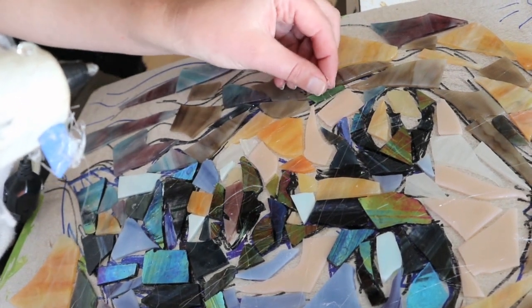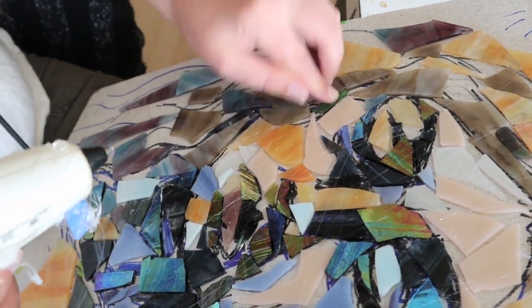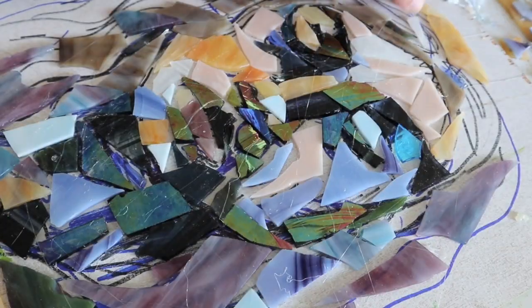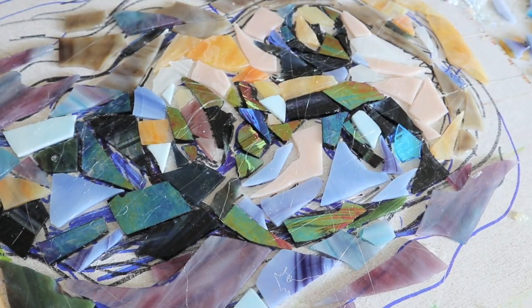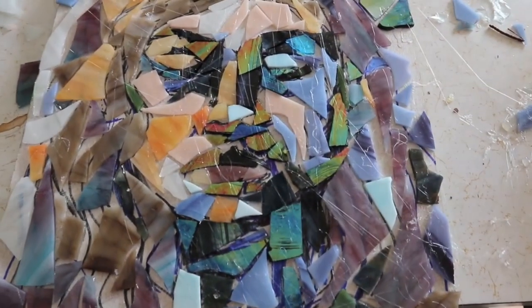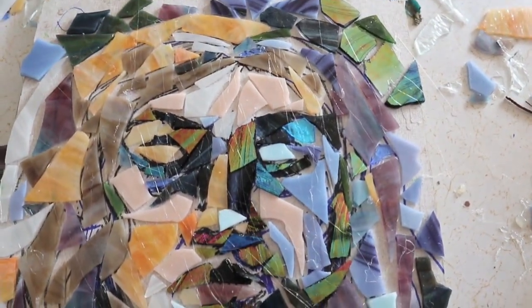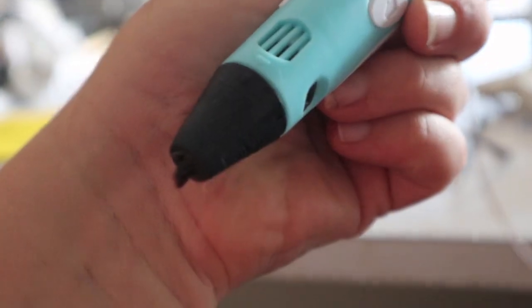I wanted a nice contrast of warm colors against those cool bluesy purples. Just gluing them on — I'm focusing on not having it necessarily perfect. I kind of wanted that rough Picasso-type look, more about a melancholy feeling with this piece. You can see there are a lot of little glue strings; I eventually take those off.